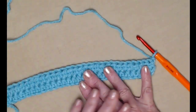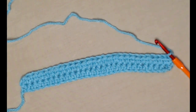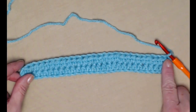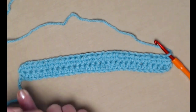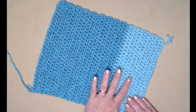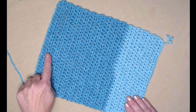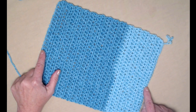To finish up step one, we're going to repeat row 2 for 26 more rows to create the body of our bag. Row 2 is one half double crochet in each half double crochet across, chain 1 and turn — repeat that for 26 more rows. When you get those 26 additional rows done, you'll have 28 rows total because we already did rows 1 and 2.